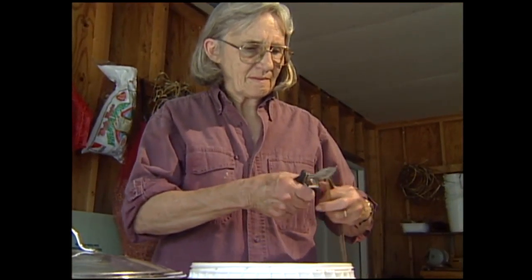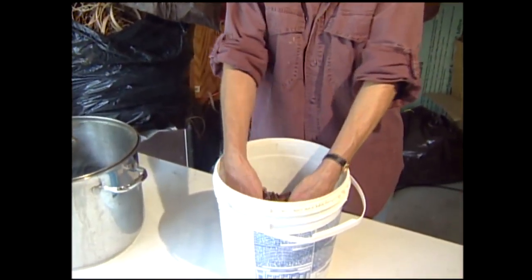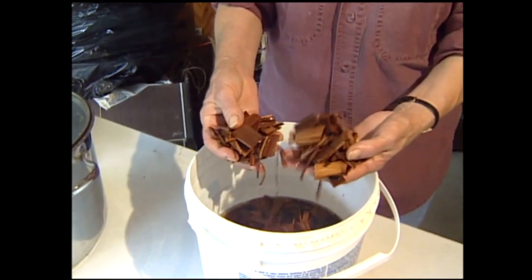Paper making is a multi-step process. Let's say I was going out to harvest some mulberry bast — I will go out, harvest that, strip the bark, cut the bark into one-inch pieces and soak it, wash it, and get all the bark off of it.